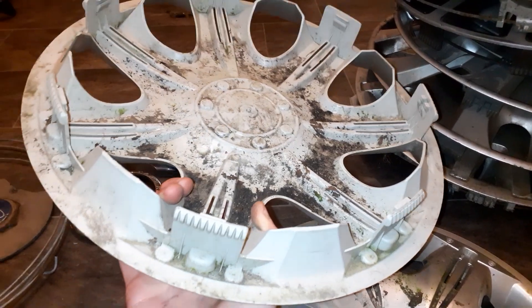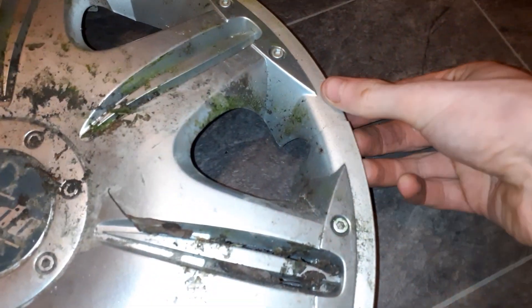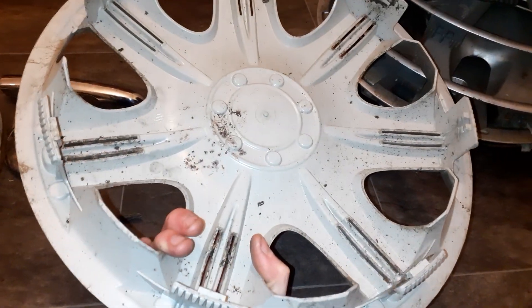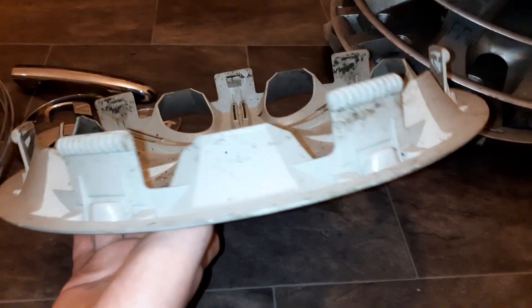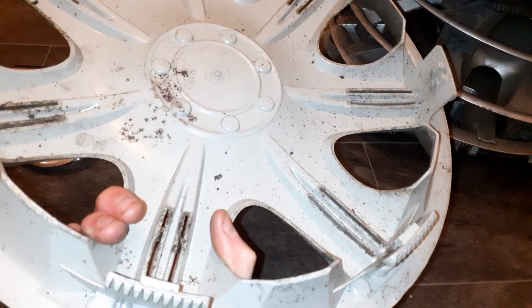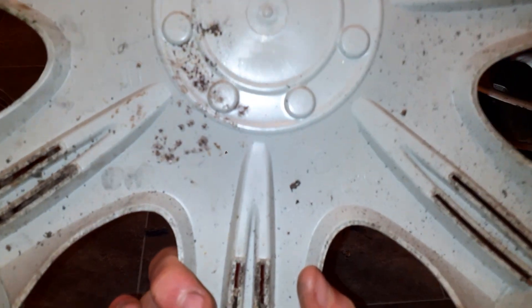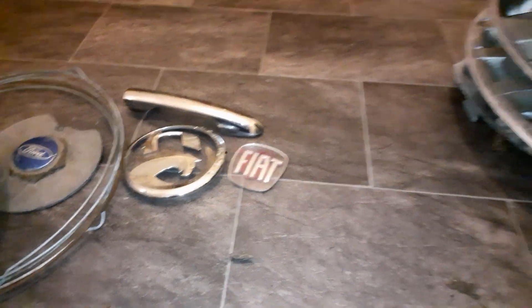They've been there for a while obviously. There's a crack there, that's a shame. On the back it's brand new because it probably hasn't been used either - I just realised it's probably never been used. I think they're 14-inch... no, 13-inch. So yeah, they're 13-inch.